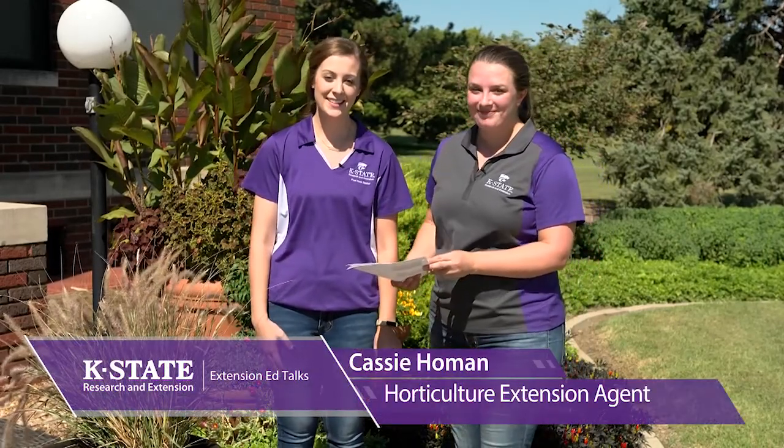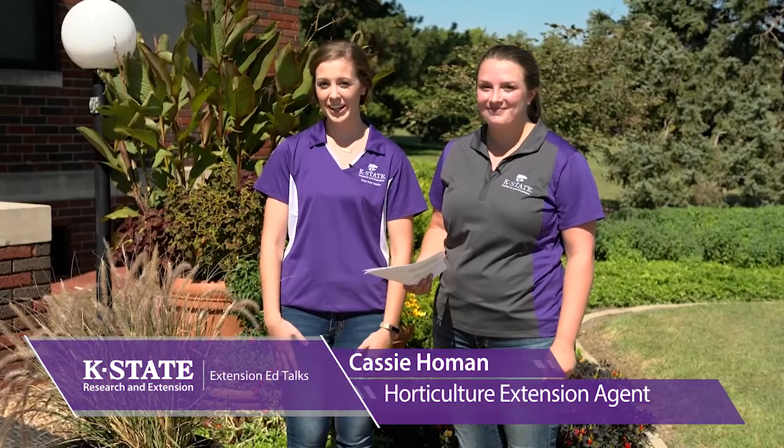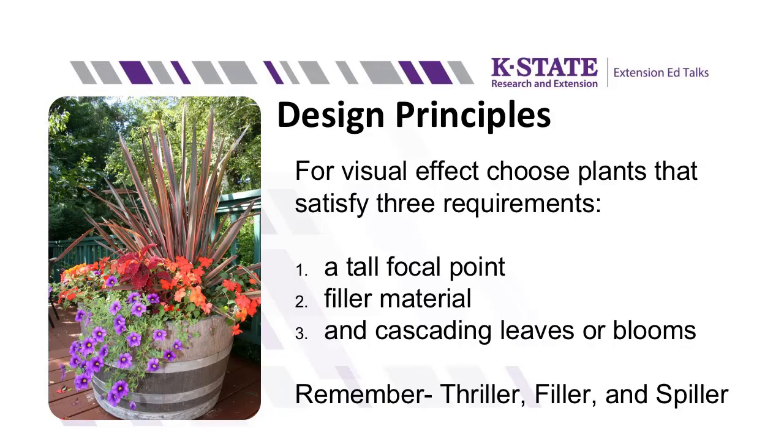Welcome back. We're here at the Ag Research Center in Hayes and we're going to do some fun container gardening today. We're going to start by talking about some design principles — kind of like rules, but remember to have fun and be creative. You want to have a tall focal point, some filler material, and some cascading leaves or blooms to spill over your pot. In the horticulture industry, we call this a thriller, a filler, and a spiller.